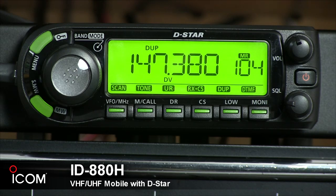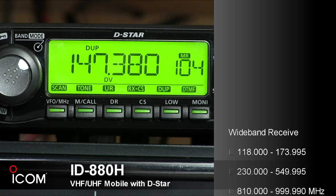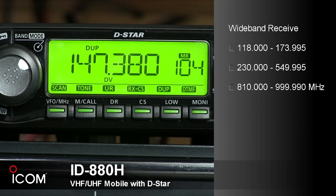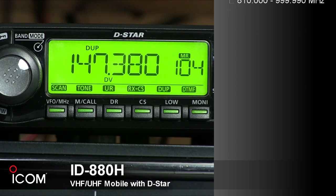It has a wideband receiver that covers 118 to 173.995 MHz, 230 to 549.995 MHz, and 810 to 999.990 MHz.